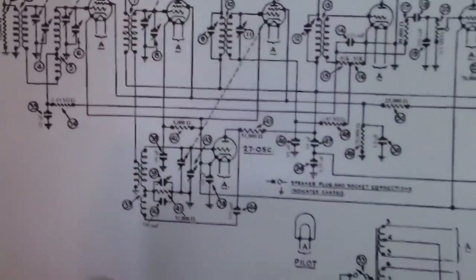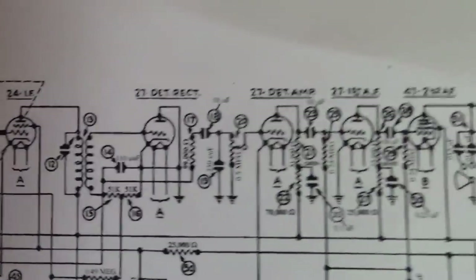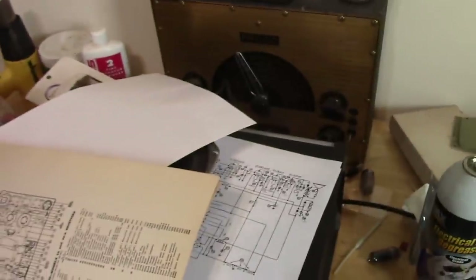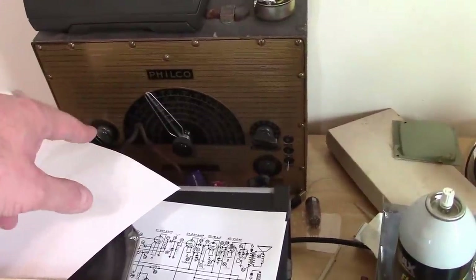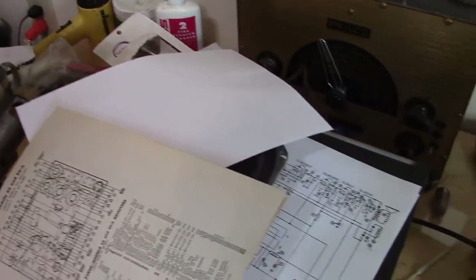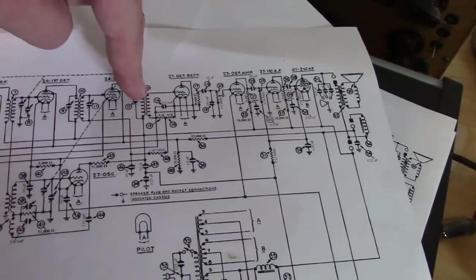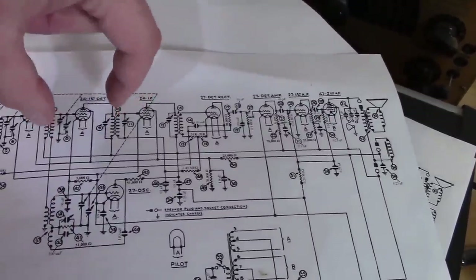So now it seems like the audio section is working and the local oscillator section is working. What's left? The RF front end, the first detector, the IF, and the second detector. The time-honored and fastest way to check this is to use a modulated RF generator. If we inject a modulated 175 kilocycle AM signal into various stages we should be able to find the problem quickly — start here, move back when we hear something, and stop when we don't.